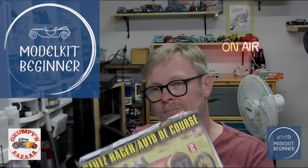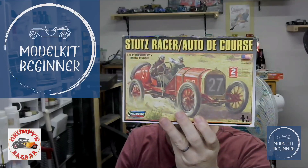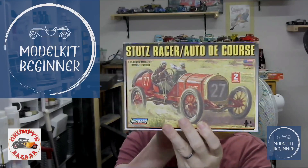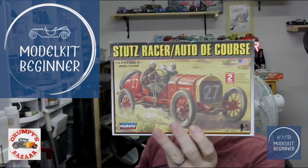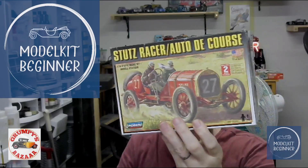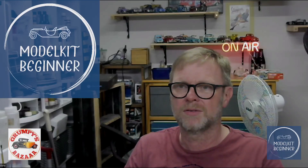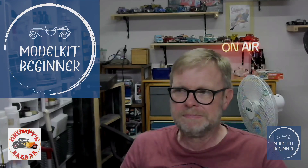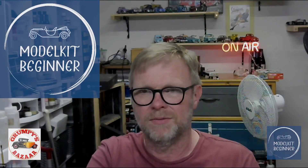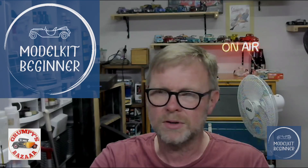Then I have a typical Roland coming up - it is the 1/16 Stutz racer from Auto Decors. Stutz and Mercer were the two big racing car companies in the United States. I have already built the Mercer race about in 1/32 - this is 1/16 so this is double the size. It is a Lindsberg kit, and some of you might recoil in horror at that. But certainly we'll have a look - it will be a very interesting little kit.